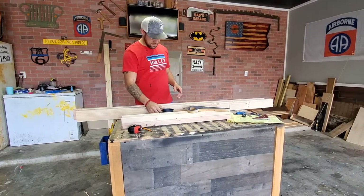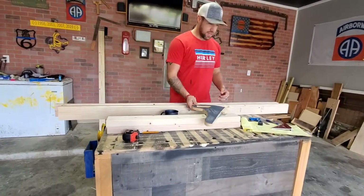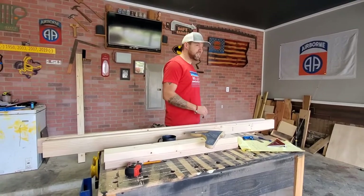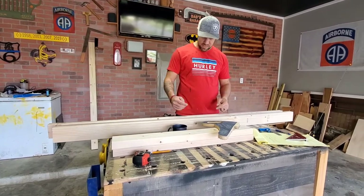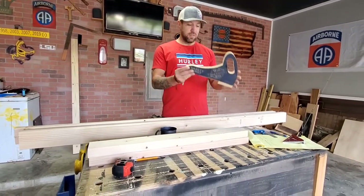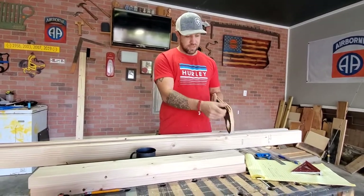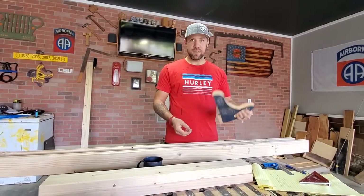Grooves are cut and cleaned out. These are the legs — I've got to pull some measurements off my drawings to figure out the gap between them. Next we're going to take another 2x4 and set up our saw to cut quarter-inch wide slits that will sit down in the groove as our vertical pieces going up and down.